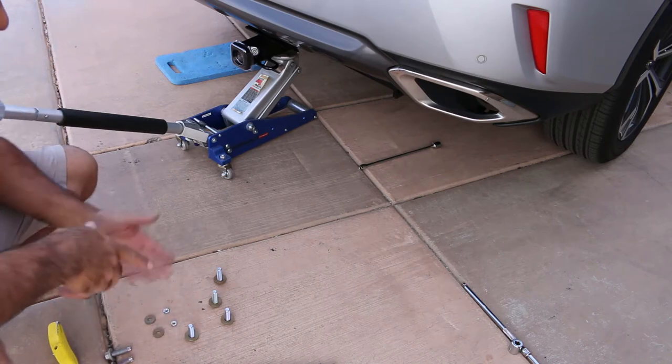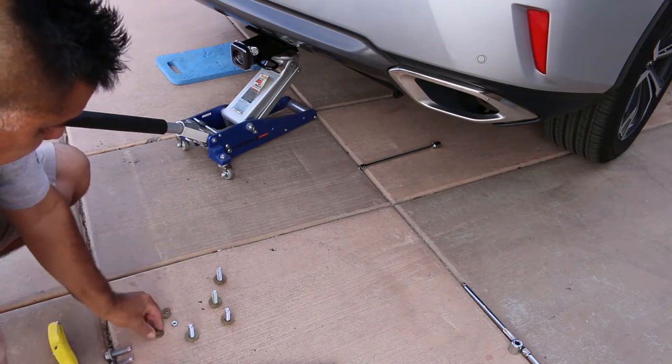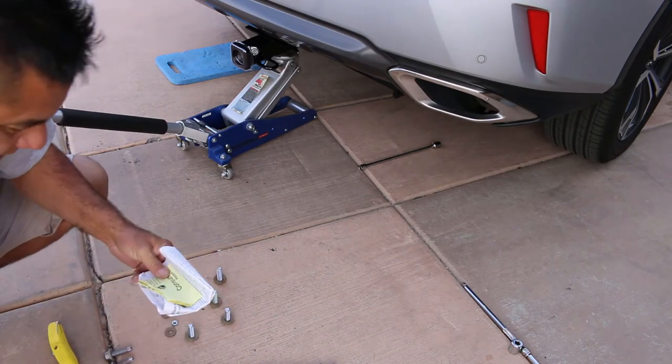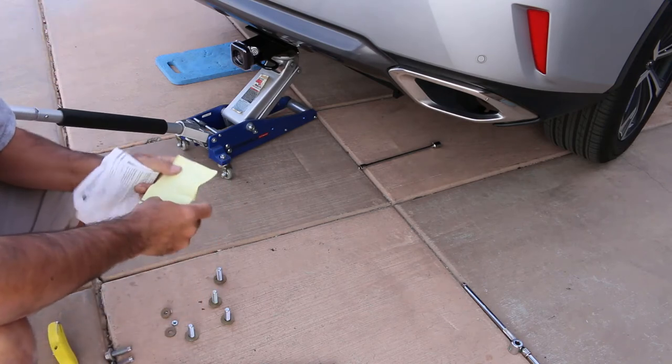I don't really have anything — I don't have the bolts that go to that, and certainly don't know where these go. And that's where the instructions come in handy. Let's take a quick look-see.